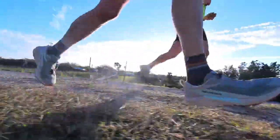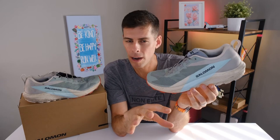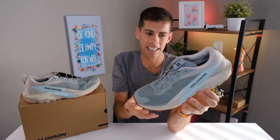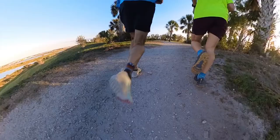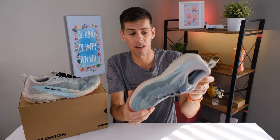Moving down to the midsole — this is where Salomon has made some changes over last year's model. They're now using their EnergyFoam, which is an EVA/OBC blend, and I found it to be pretty comfortable as far as a trail shoe goes. It was quite responsive and definitely soft enough. Salomon is marketing this as a do-everything shoe — you could go out for a short run on the trails or run an ultra marathon in it, meaning you could be on your feet for hours and it would still remain comfortable. After my experience I'd agree: I've been on my feet for several hours in this shoe and didn't have any shoe fatigue.